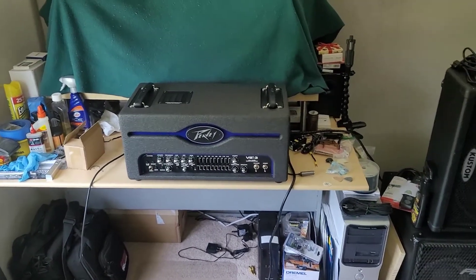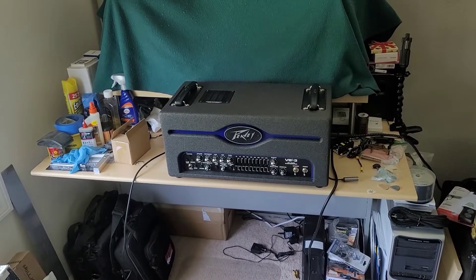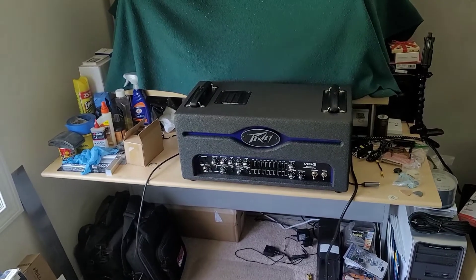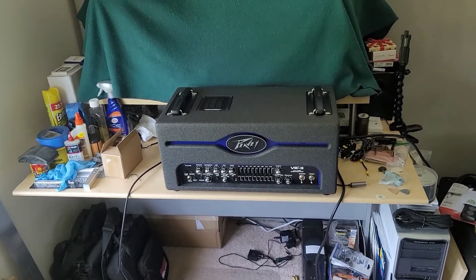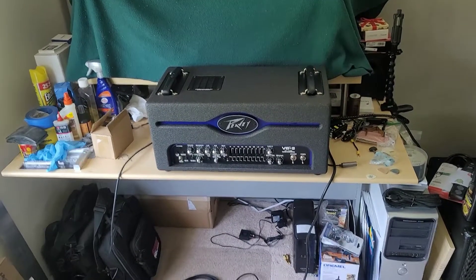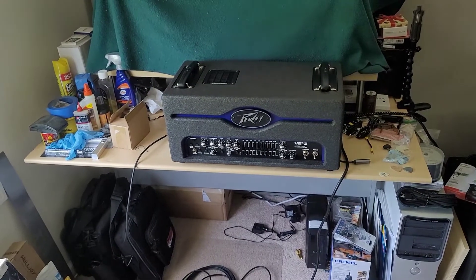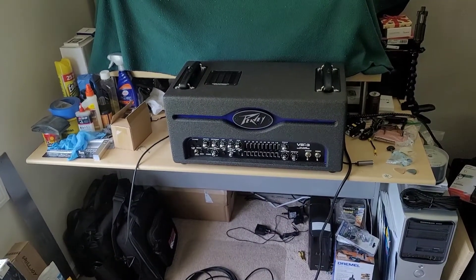This is my tube amplifier. It is a PVVB3. It was made in the mid-early 2000s and they only made it for a few years, then they went to the Michael Anthony signature head, which is essentially the same head but red with a few different things in the preamp section. It is one beautiful looking amp and it sounds great too.